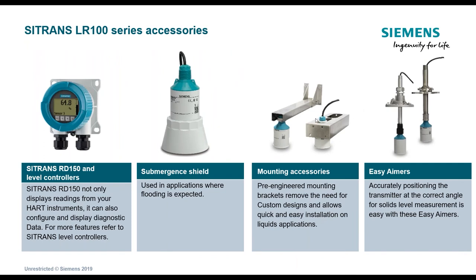Looking at the portfolio and accessories: some customers might want to see the level remotely on a display. To that end, we have the Citrans RD — Remote Display 150. This is a two-wire loop-powered device that you wire between the transmitter and your control system, allowing you to graphically see what the transmitter is outputting. This is a HART multi-drop device, meaning you can wire up to four transmitters into this one device.